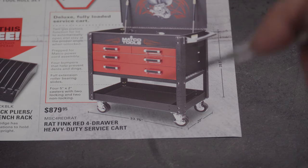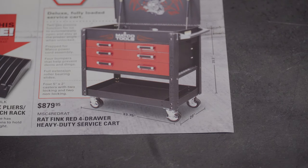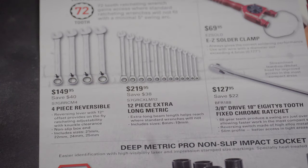We've got the Rat Fink red four-drawer heavy-duty service cart for $879.95. If you like the Rat Fink theme, that's pretty cool. Those are pretty good tool carts. I love the Matco toolboxes, but on the carts I'm a bit torn — I actually considered purchasing one but I kind of like the Mac Tools carts better. We'll see where that goes.